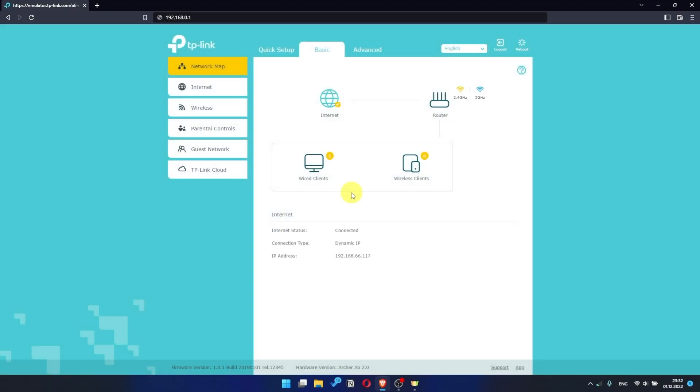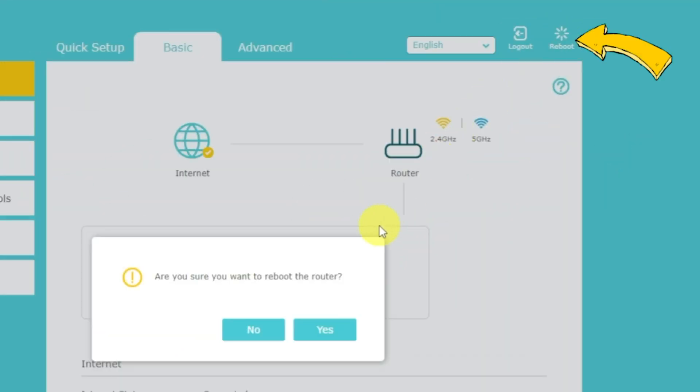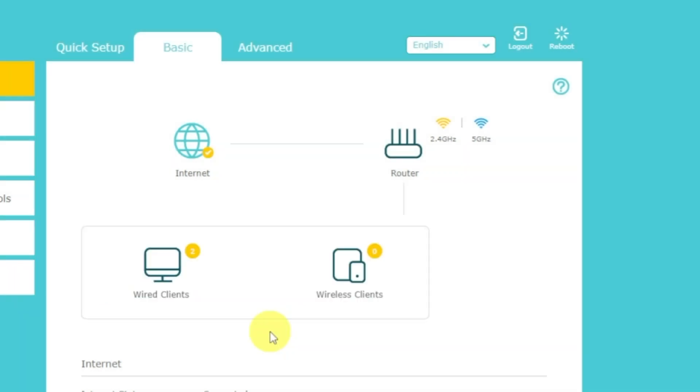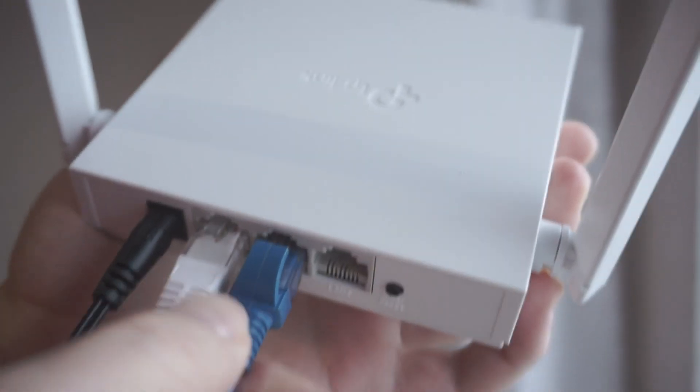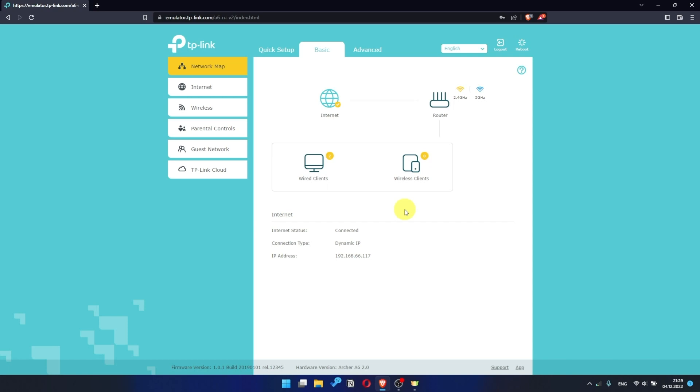Just Google something to test the connection. If there is no internet, try to reboot your router by pressing the reboot icon in the upper right corner. After rebooting, wait a couple more minutes — maybe the settings are applied and the internet will appear. If the internet still does not appear, check again whether you have connected all the cables correctly.